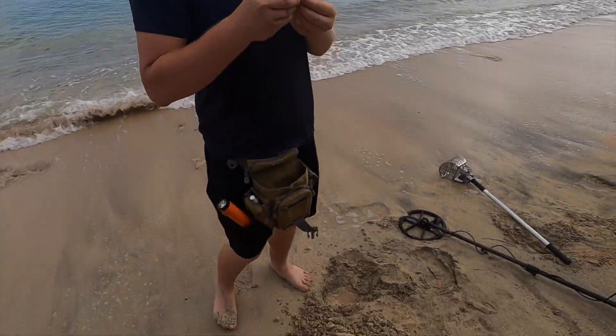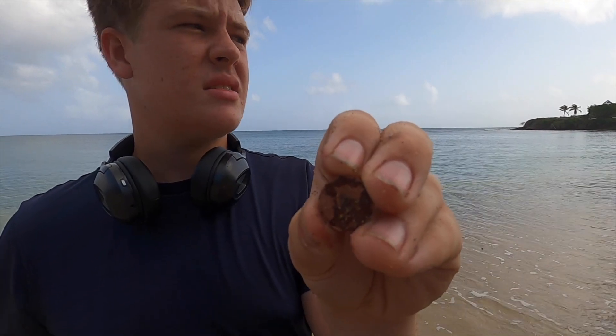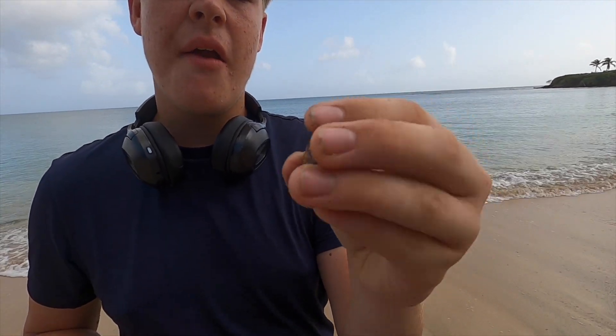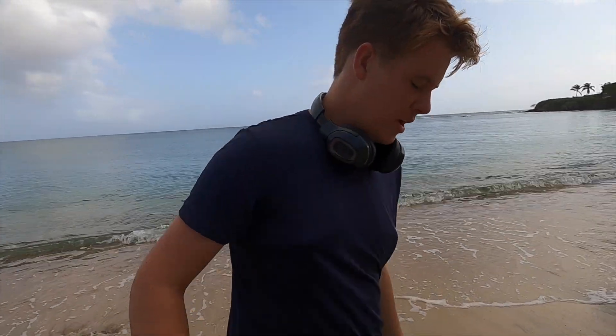After a little climb — got a wheat penny! They made it from 1909 to 1958. There's Lincoln on the front. Let's see what the year is. 1936. Wow, pretty nice.